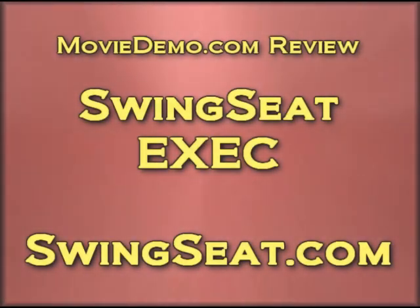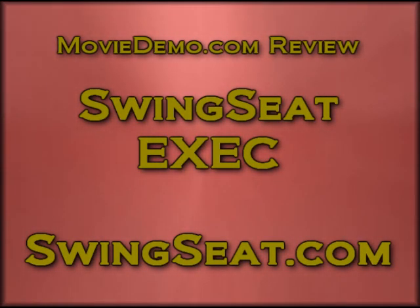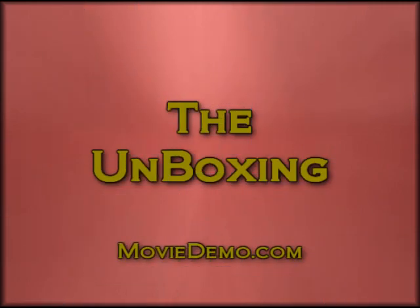Welcome to MovieDemo.com. Welcome to MovieDemo.com's review of the Swing Seat. The version we'll be reviewing today is the exact version. There's the unboxing from MovieDemo.com.